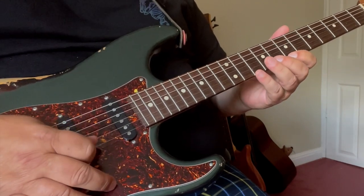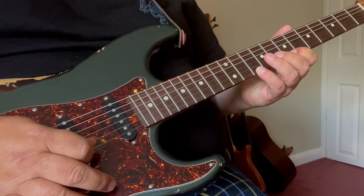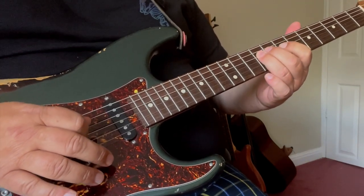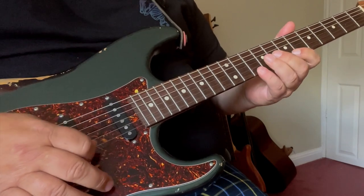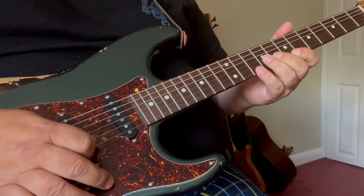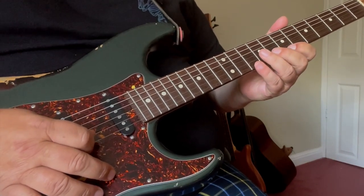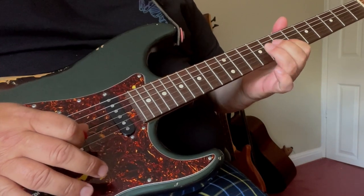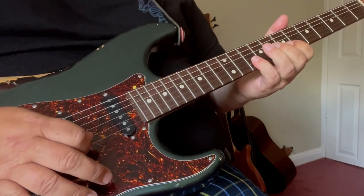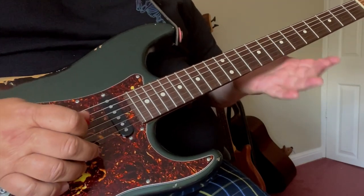That's just running down the minor pentatonic position one scale. Little finger or 3rd finger — you can do whatever suits you — but basically it is: 10, 7, 10, 7, 9, 7, 9. You can pick them, but I'm using hammer-ons and pull-offs. That's where it changes from just a standard running down the blues minor pentatonic scale.